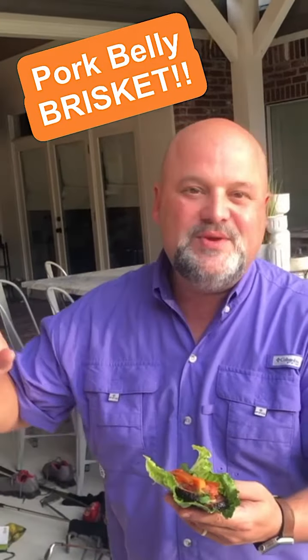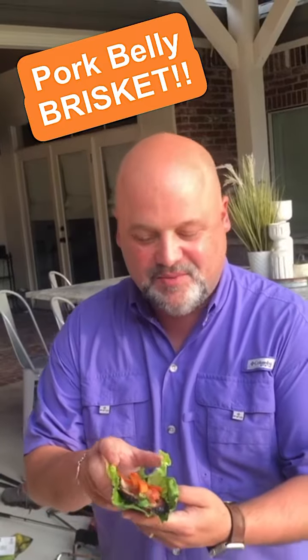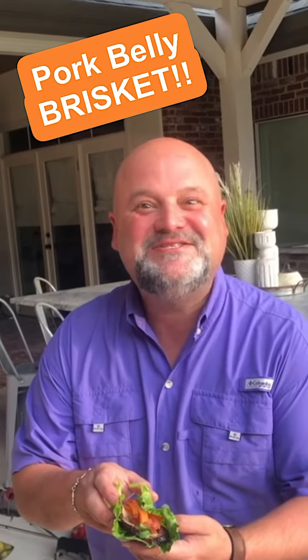Hey, it's the Short and Fat Chef, and this weekend we're off-site at a buddy's house. We smoked some pork belly and made smoked pork belly pico de gallo lettuce wraps. Want to see how we did it? Check it out.